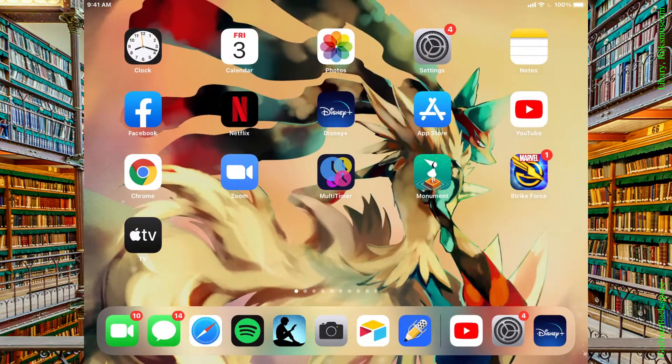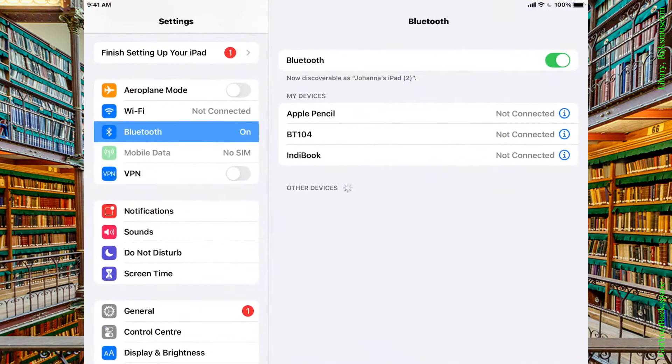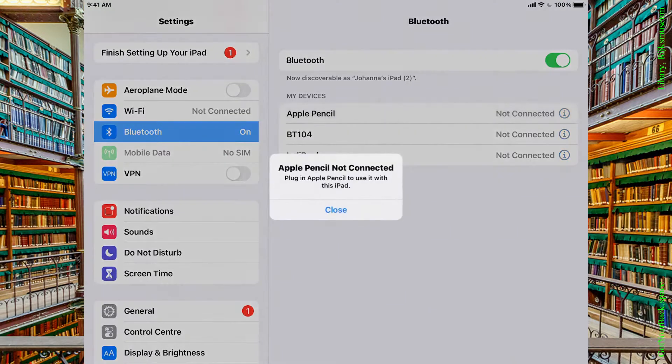So I'm going to go out of here and come into Settings. Now, in Settings, under Bluetooth, my Bluetooth is on. And when I do this, it says, 'Plug it in to use it with this iPad.'